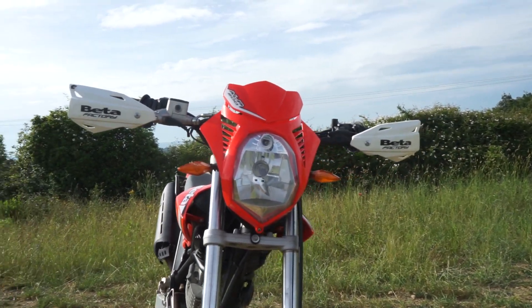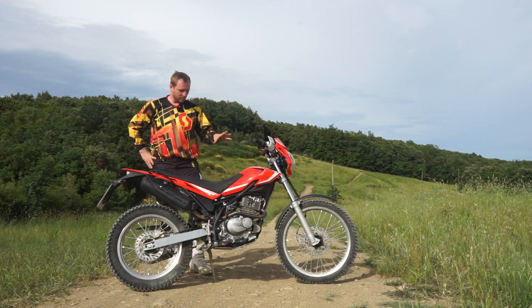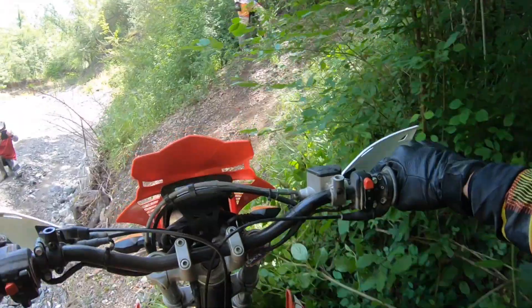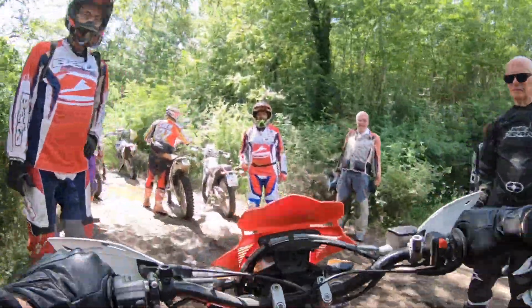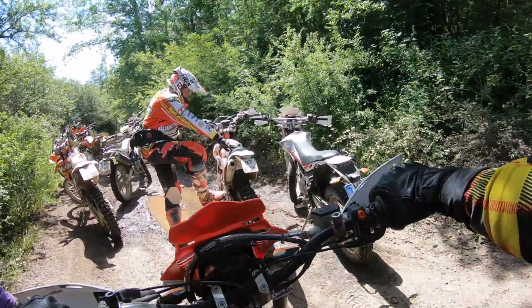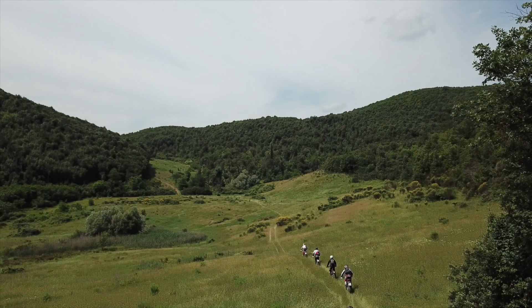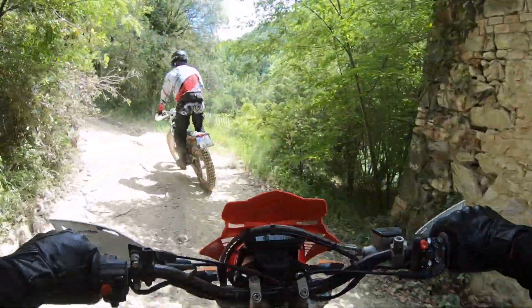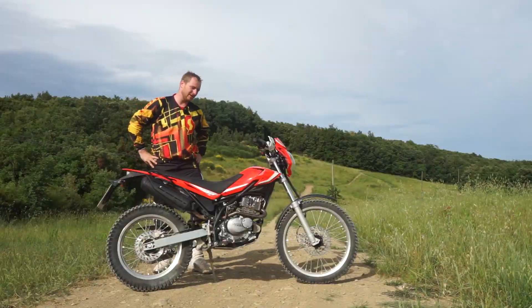It looks more touristic than sporty — 170mm of front travel and 180mm in the rear — but I have to say it works very well for off-road touring purposes. Just going off-road wherever you want, enjoying the day, it's beautiful. Even at my weight of 113 kilos, the suspension had no problem. So I'm enjoying this bike — now I'm taking you for a ride.